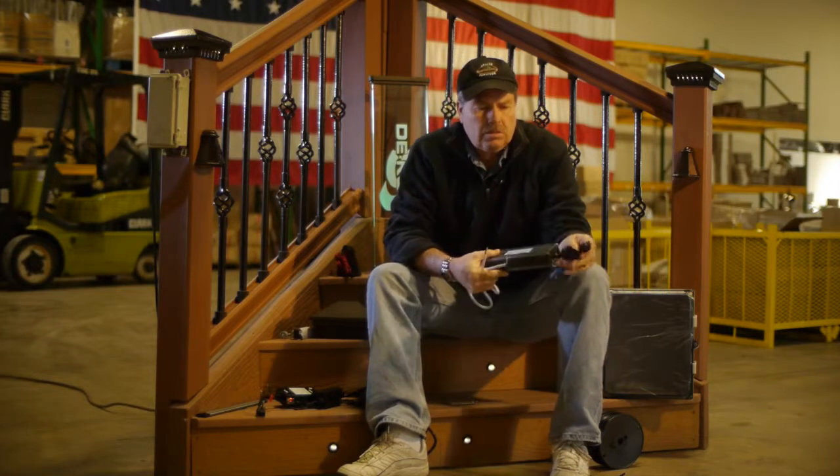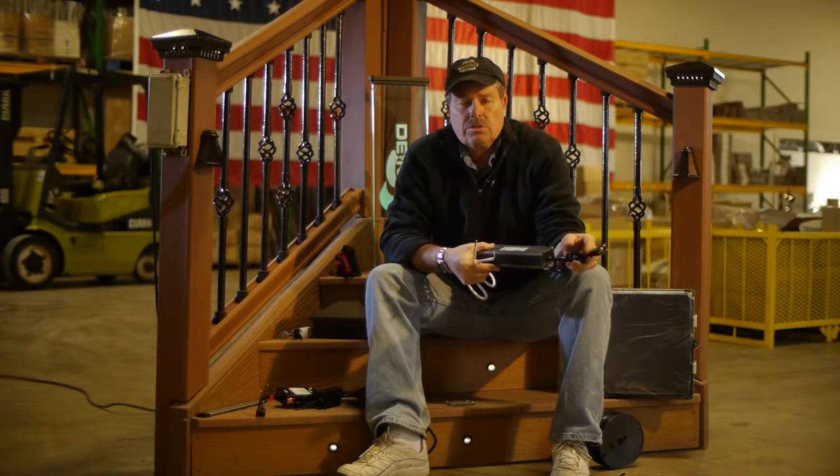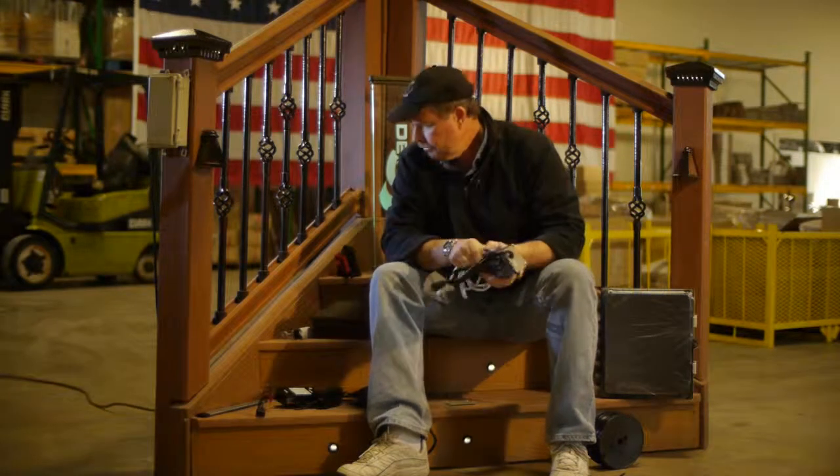Contractors use this a lot as well. They cut off the plug-in and direct wire it into a circuit. It can be a switched outlet, or they'll run it through conduit.